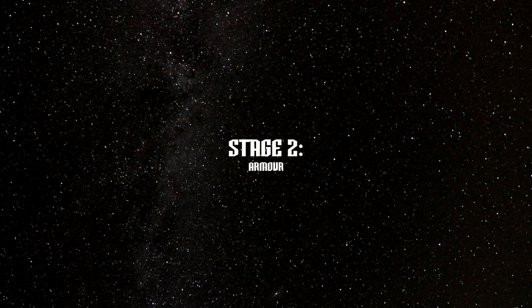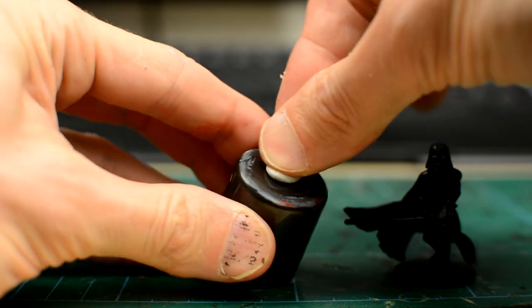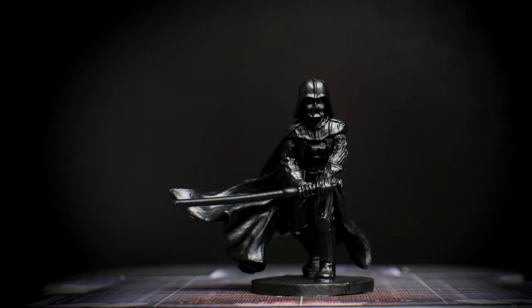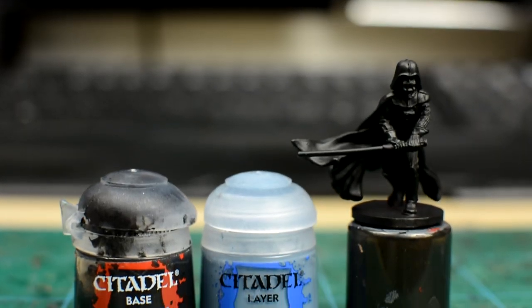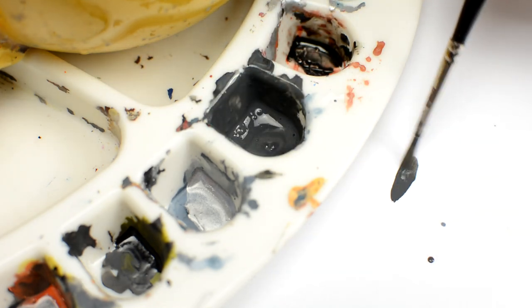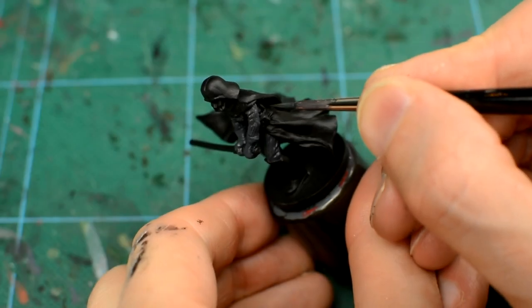Although Vader is dressed completely in black, the texture and reflectivity of his outfit does vary considerably, which we want to try to capture in our painting. We're going to paint the outfit in sections, beginning with the leather part. Our plan is to apply a dark grey base tone with a few highlights, followed by a black wash to shade the recesses and darken the area back down. We're going to apply a base tone using a mix of around three parts black with two parts rust grey. We want to keep the paint fairly thin so as to preserve the details. A couple of thin layers may be needed.